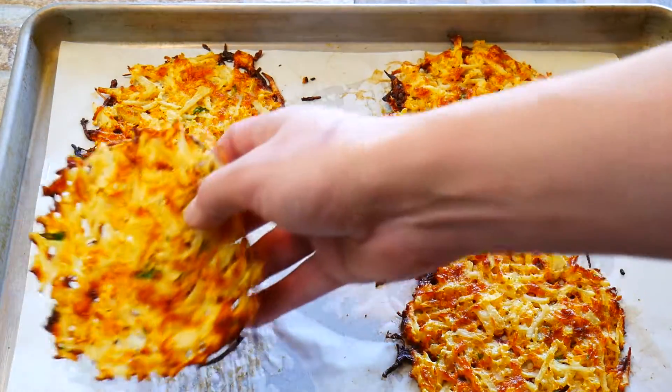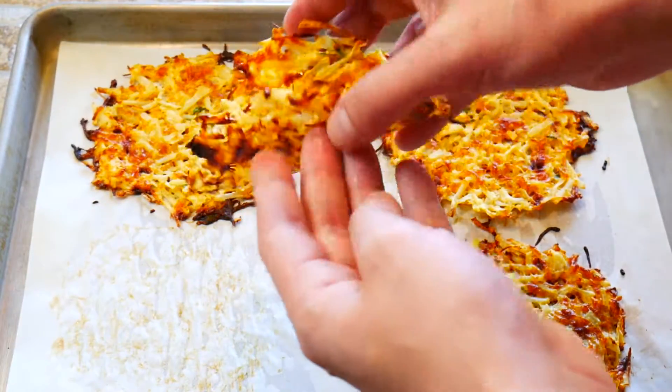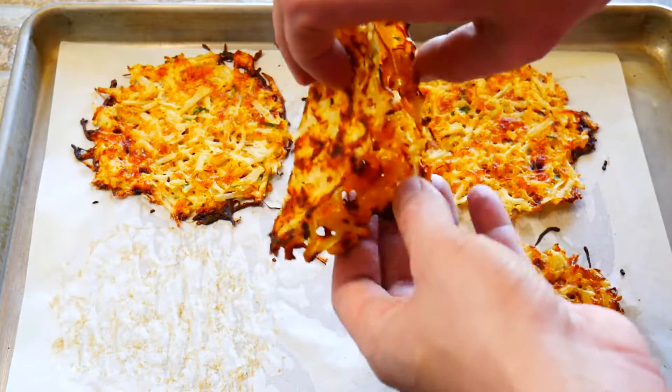400 degrees Fahrenheit or 200 degrees Celsius. Let's see what we got. Oh my goodness, they were so good, folks — I'm gonna make these every day.